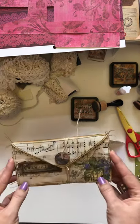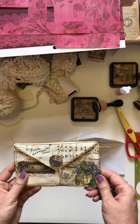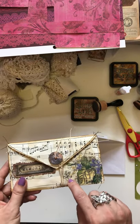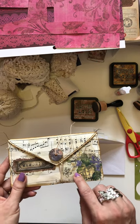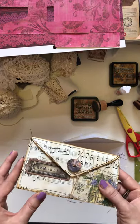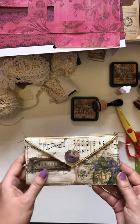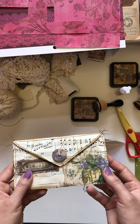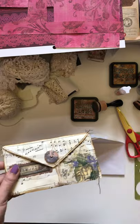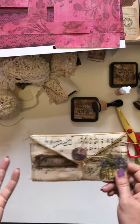A lot of people asked for a tutorial on this. Of course there's nothing new under the sun, so I'm sure there's already a tutorial out there. Where I saw this was an example in 49 Dragonflies — on one of her videos she did a flip-through of one of her journals and inside was a little booklet like this. I loved it, tried to find her tutorial, couldn't, so I just took the idea and did it on my own.